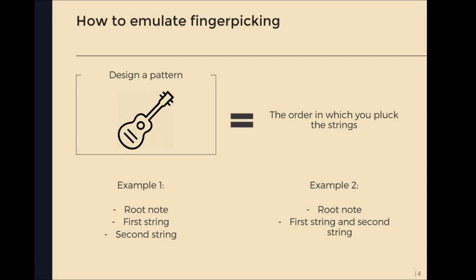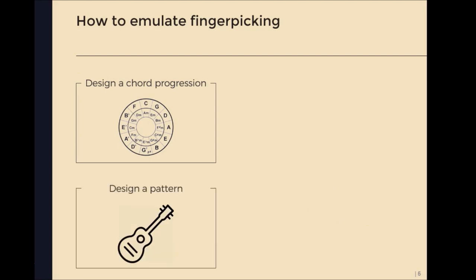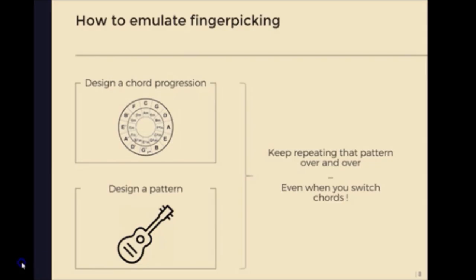It completely depends on your creativity and your taste. But the major rule to follow is: once you have your chord progression and once you have your pattern, you need to start playing that pattern and keep playing the same pattern over and over, even when you switch chords. Fingerpicking is all about repetition and structure, and the melody mainly comes from the pattern and the chord switches. I'm going to write another song with you and explain what to do with the presets I've made, and after that you'll be on your way to writing music masterpieces.